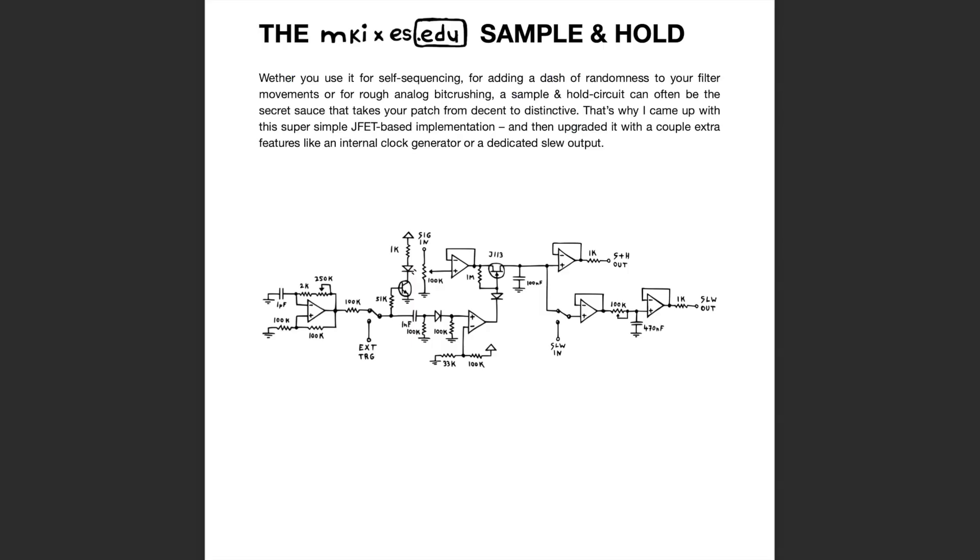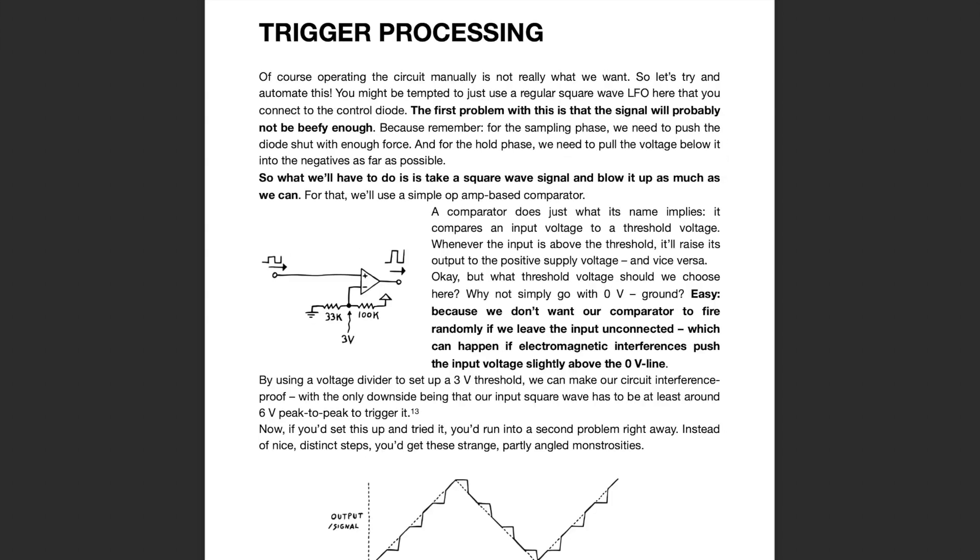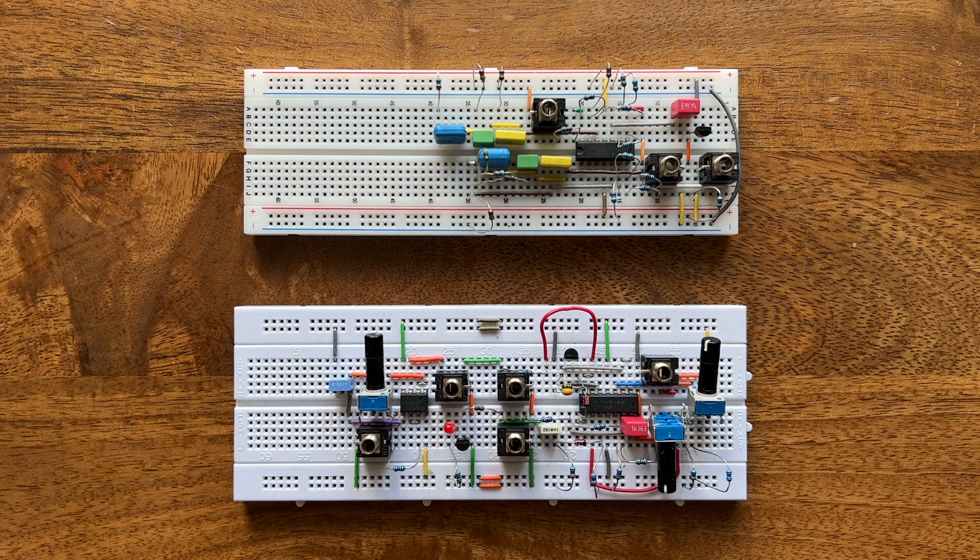As always, both kits come with extensive manuals that explain the circuits in detail. And in case you plan on building along, you'll need two breadboards for the sample and hold kit, because I couldn't squeeze it all on a single one.